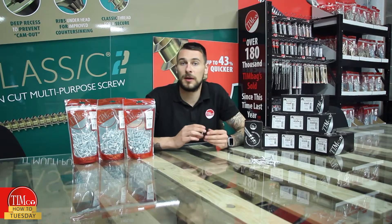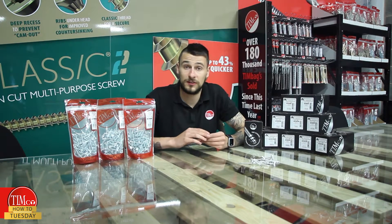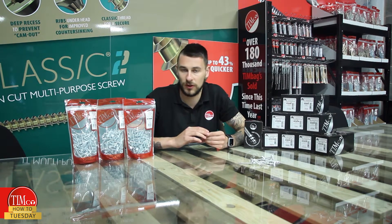They're available in both bags and boxes. For the full range, please visit our website, where you'll also be able to find technical information on these, as well as other Timco products. You'll also be able to find your nearest Timco stockist.